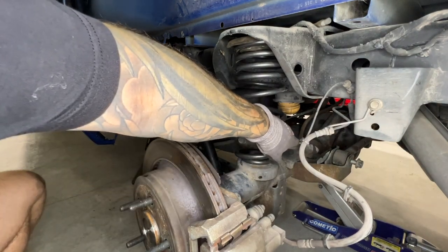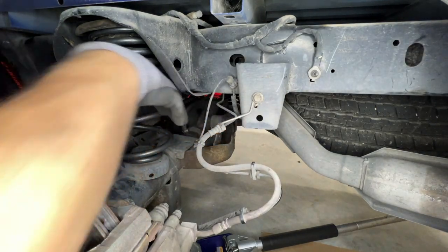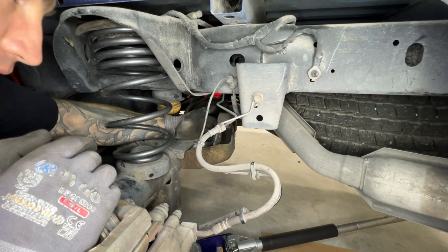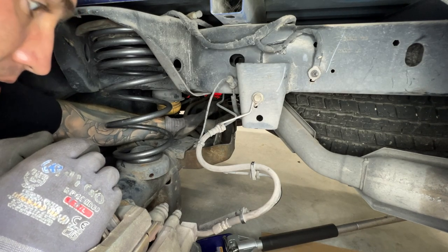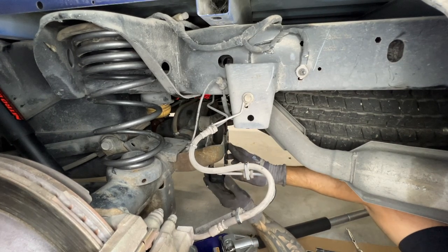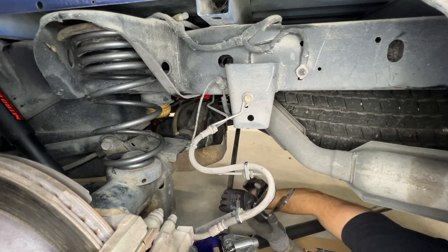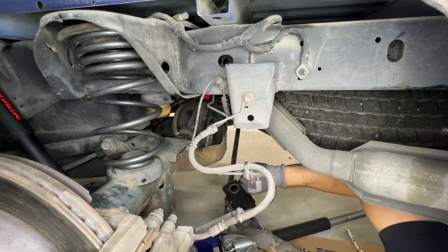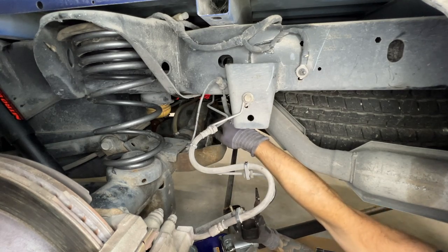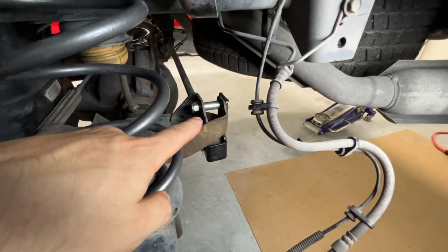Now we're going to focus on the panhard bar. We're going to take this bolt out and get the relocation bracket in. I put the floor jack underneath the driver's side because if your bolt has a ton of tension on it, it's because the axle is being pushed one way or the other. Putting the floor jack underneath the driver's side helps release that tension so we can get it out without too much headache. The relocation bracket goes in here, and using the provided hardware we go up through here with the bolt and nut, plus a collared spacer. Tighten everything down and the panhard bar relocation is all done.